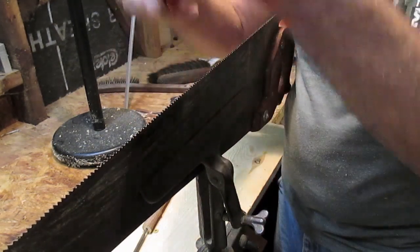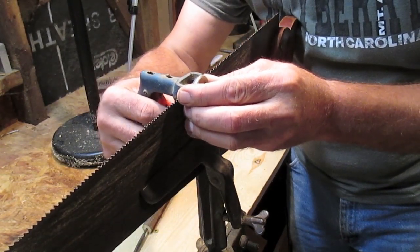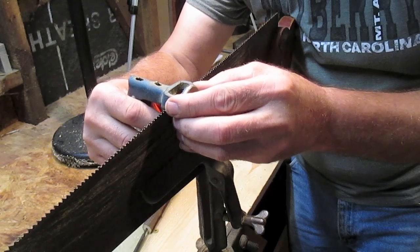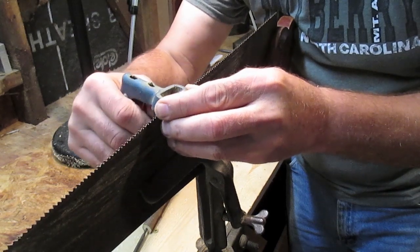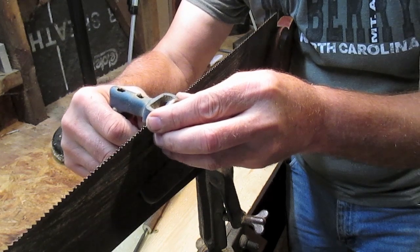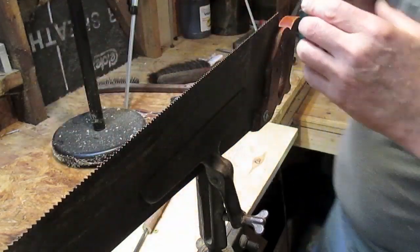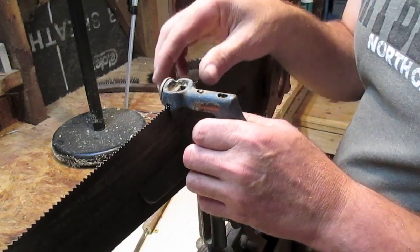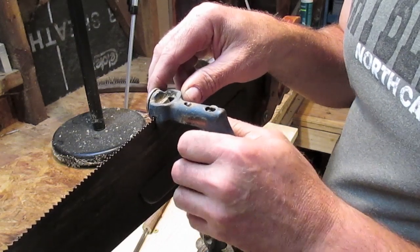Setting the saw creates a big enough space — a kerf — in the cut so the saw won't pinch in the wood. To set the teeth, I go every other tooth in this direction and just press the tool in, press it in, press it in. This is a really old saw I picked up at a junk sale, so the teeth are really worn, but it'll be self-explanatory. Then I go back to the other side and get those opposite teeth — the ones pointing north — just like that. That's what that tool does, and that keeps the saw from binding up.